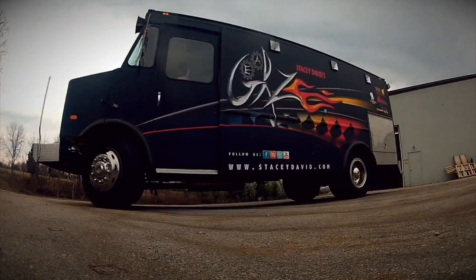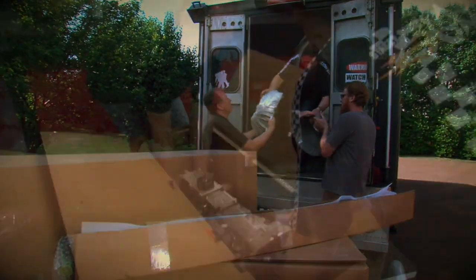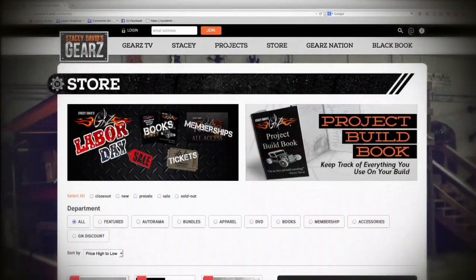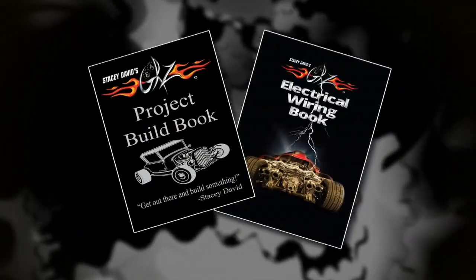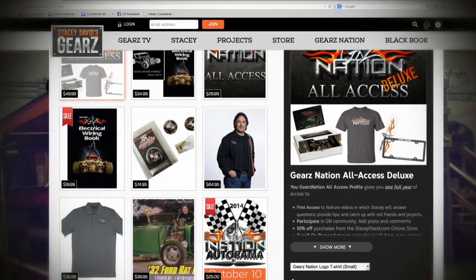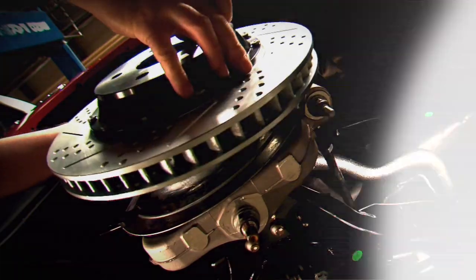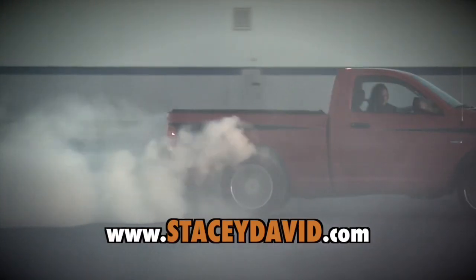When Stacy David makes house calls in the big Gears Nation truck, it makes for some pretty special moments. But if they can't come to your garage, the next best thing is to check out the stuff they have online to help you out — things like DVDs, wiring and build books, apparel and fender covers are just some of the things you'll find to help you with your project, or make a great gift for that certain car nut in your life. If you're ready to get out there, build something, and then go smoke the tires on it, StacyDavid.com can help you do that.